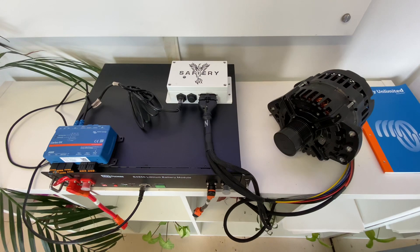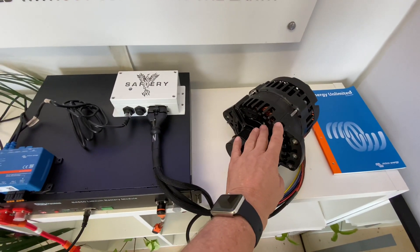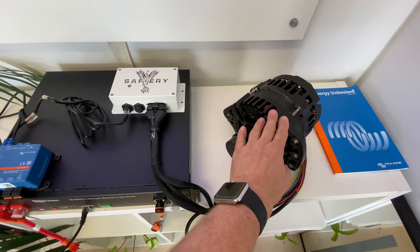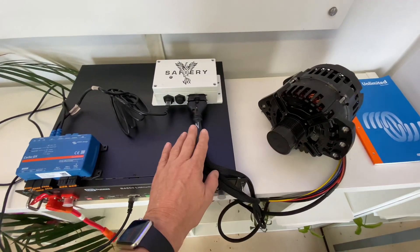What we've got here now is the digital solution to that. The alternator we're showing here is 5 kilowatts — it's a 48 volt alternator and it's got field control on it. But it could be a 12 volt, providing it's got field control on it.